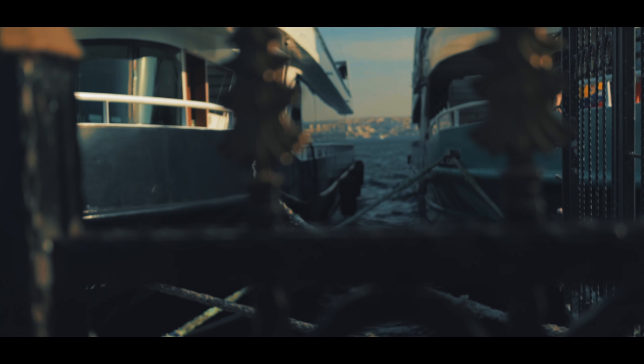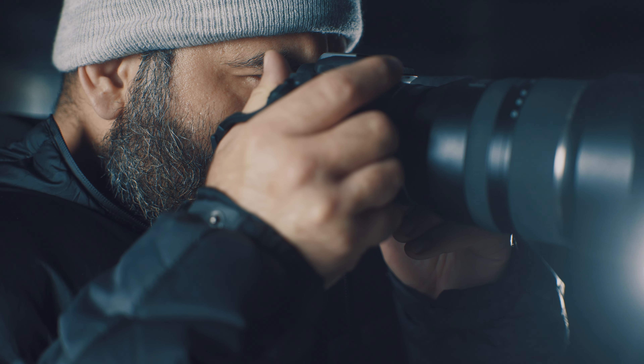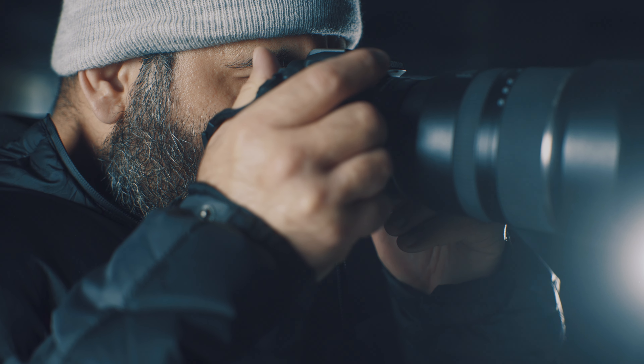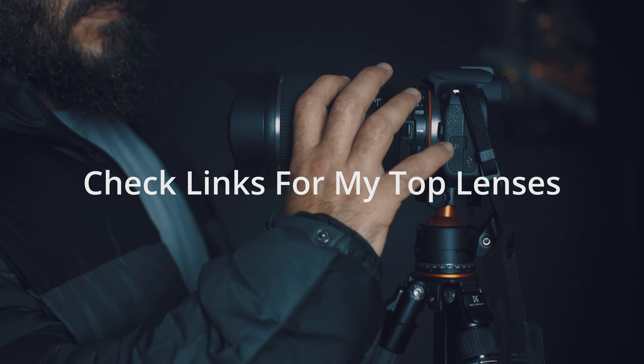So how do we get that cinematic look? Let's talk about shallow depth of field. What that does is it blurs out your background, allowing you to separate your subject from the background and from the foreground. It allows you to pull focus back and forth, bringing the viewer's attention to that which you want them to focus on. And aside from all of that, it just looks beautiful. What you need is a lens where the aperture opens up very, very wide.